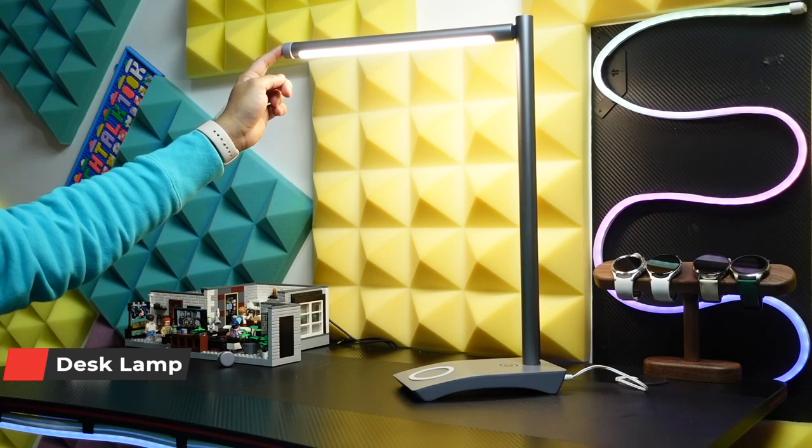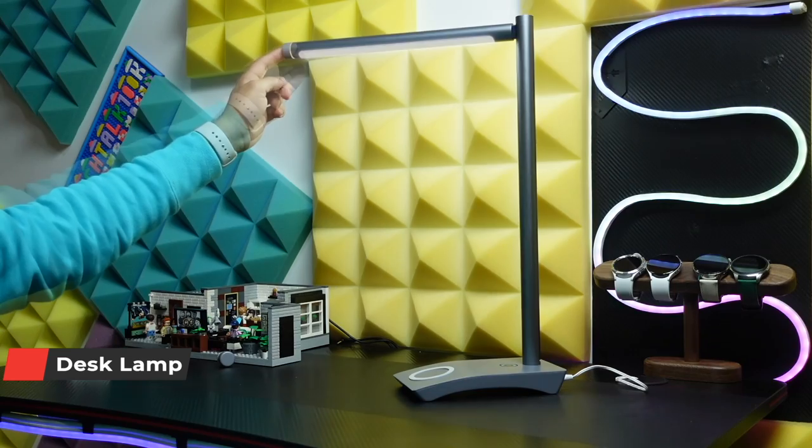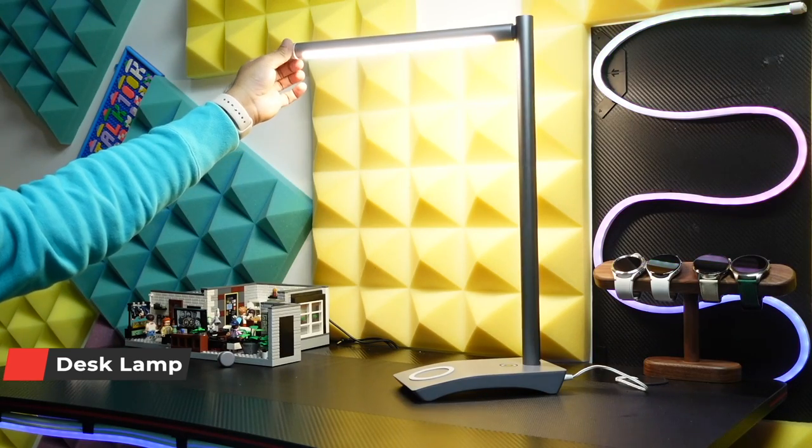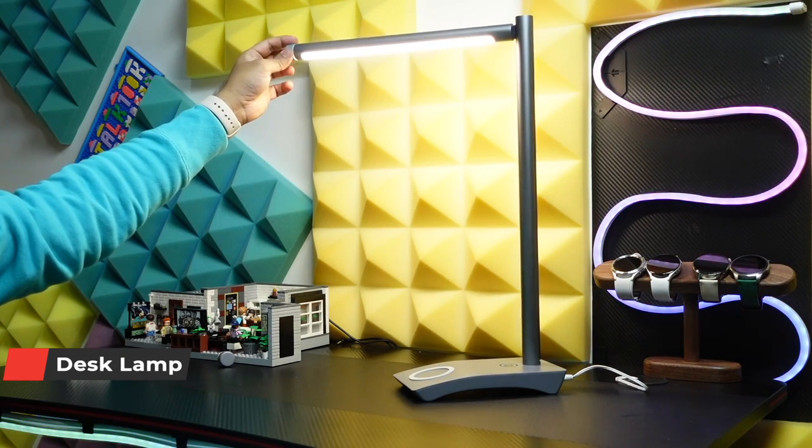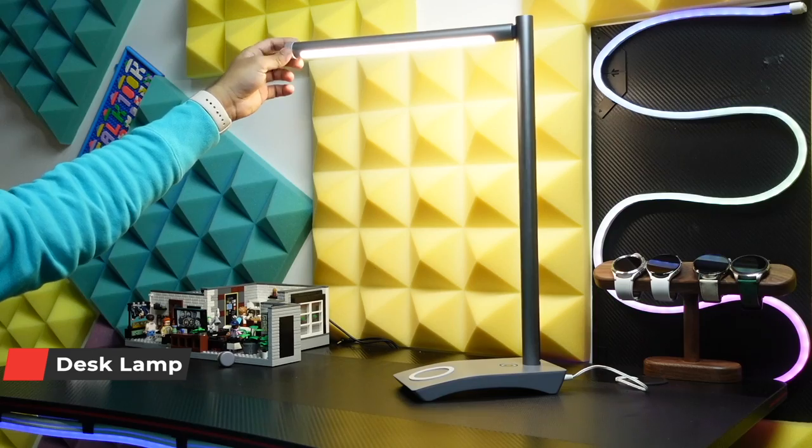When it comes to eye care and eye protection, there are three color temperature moods and a dial to select brightness, which is really nice. We can select any type of brightness needed for a specific task or scenario.